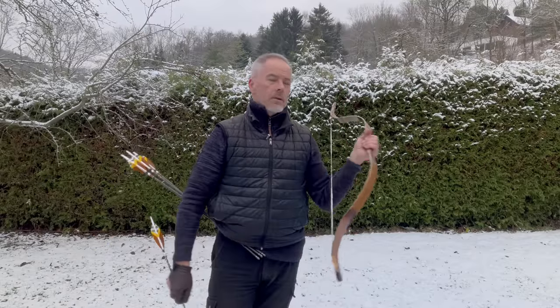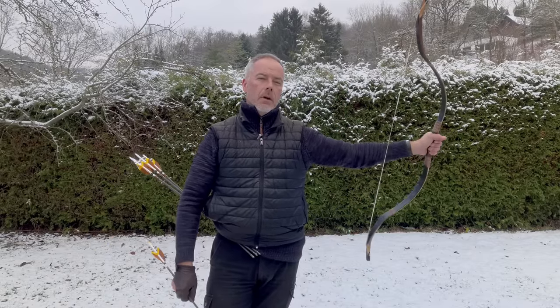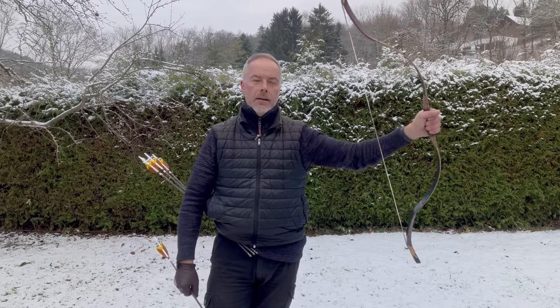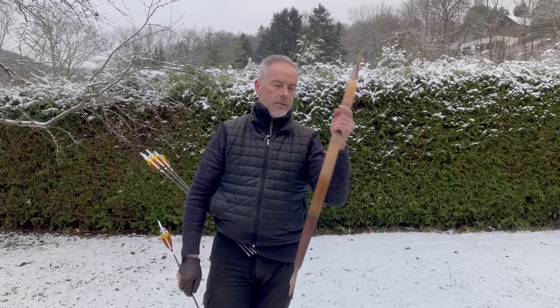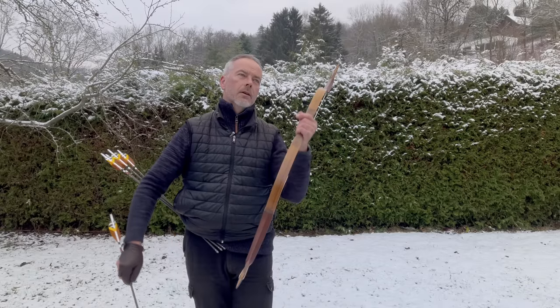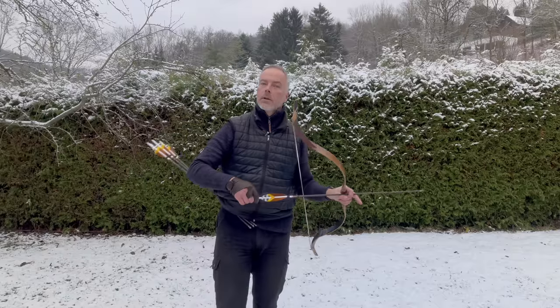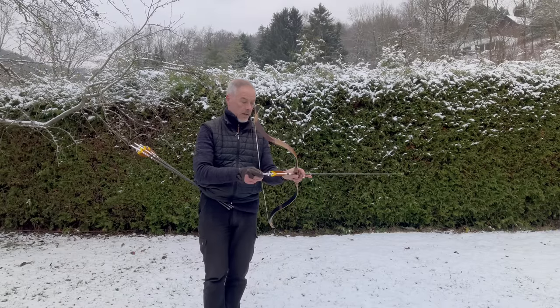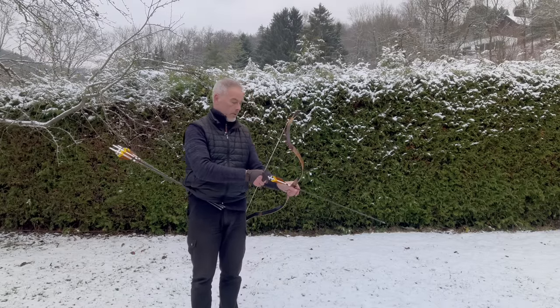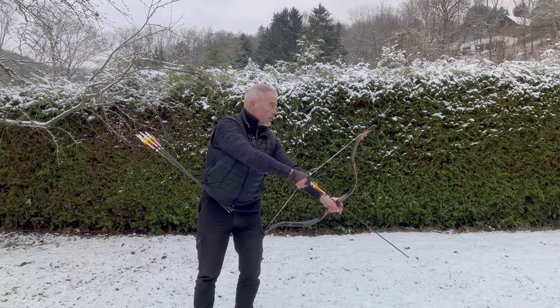What this bow is doing you saw in slow motion. First shot was a center shot, the second was a little low. I compensated a little and it went too high. So this bow gives you instant feedback on what is going on. Even if your form is only decent, this bow is telling you what to do and you will become instantly good with it. You can't avoid it. Let's try a little torque.